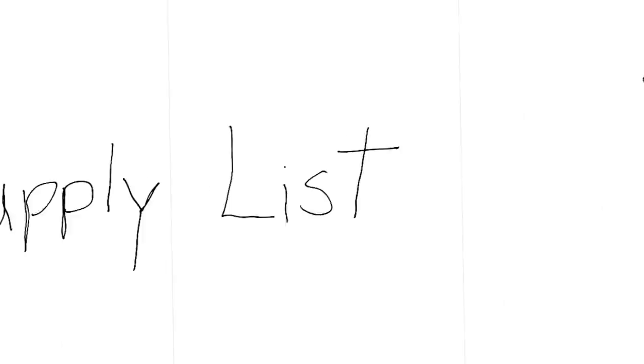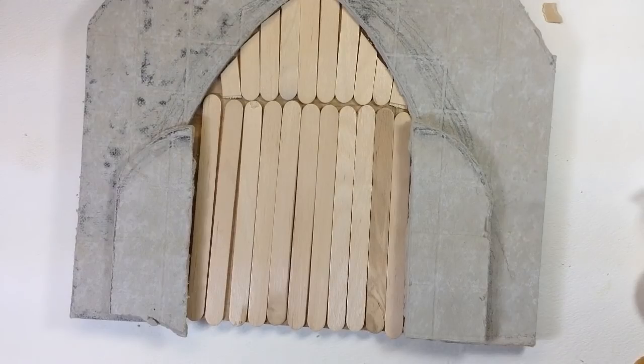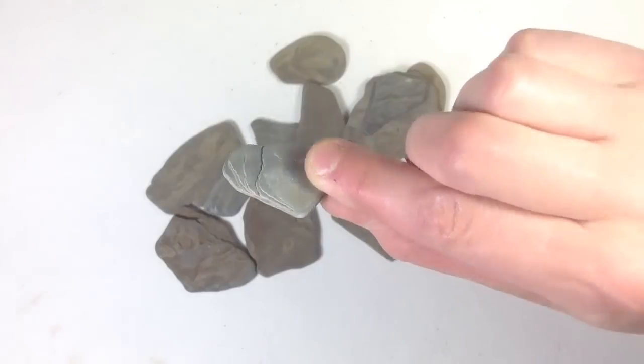I'll provide a link in the description with all that you'll need for this project. For an interior fairy door, you'll need: plywood board, craft sticks, polymer clay, liquid nails, acrylic craft paint, mortar and grout, and flat stones.